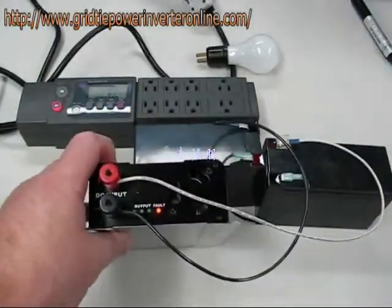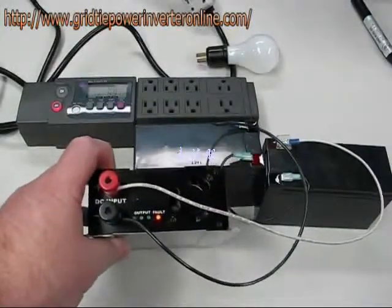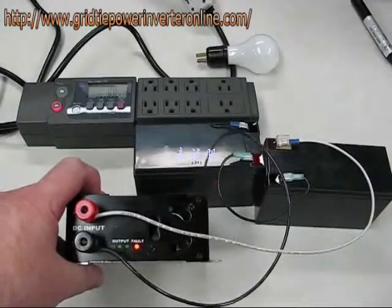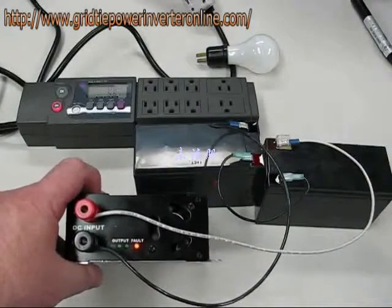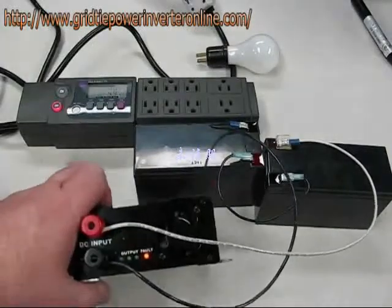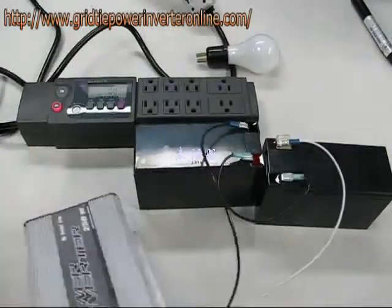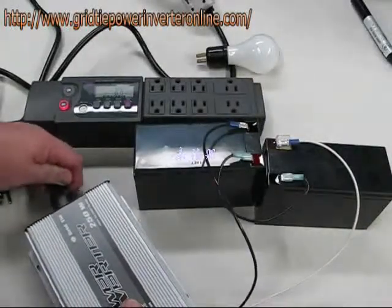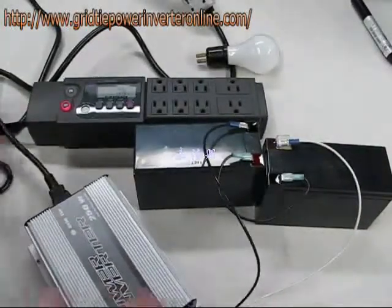Please note that the fault light is on and stays on. We are not connected to the line. One of the features of this device is that it does not operate if there is no line current that it can sync to. So the next thing we are going to do is plug it into the power strip.